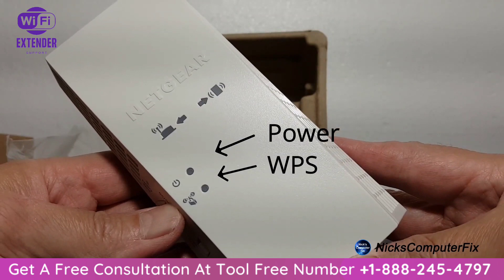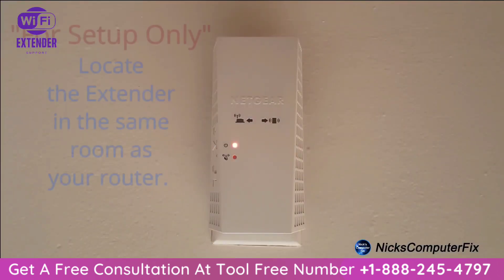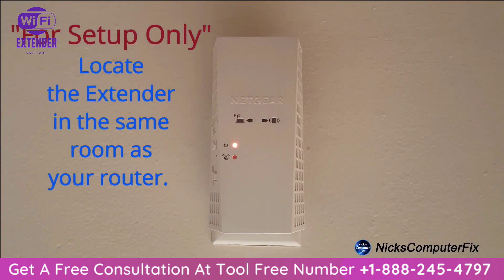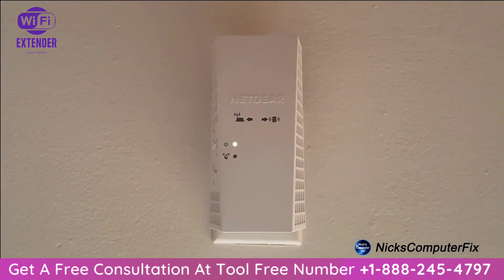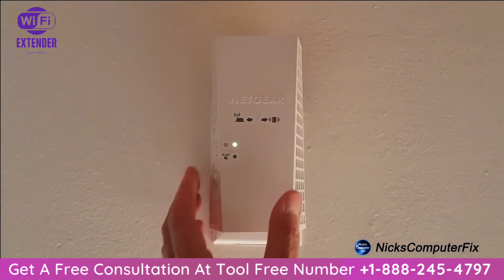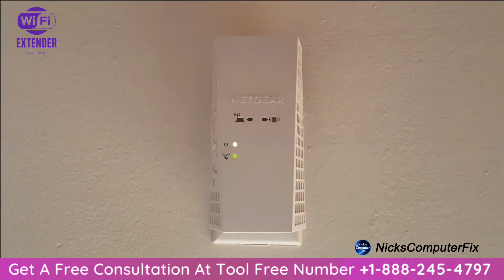To set this up, locate an open AC wall outlet within the same room as your router. Once you plug it in, the power light will go from amber to a solid green within about 90 seconds. Once that happens, go ahead and press the WPS button on the side of the extender — the WPS LED will begin blinking.